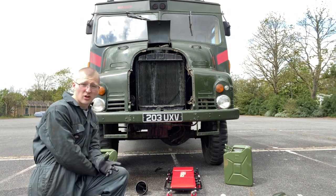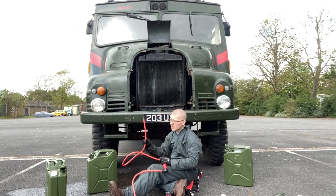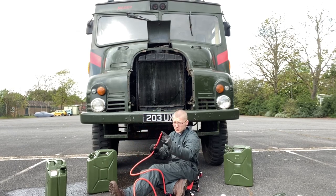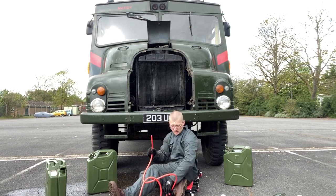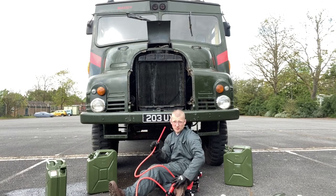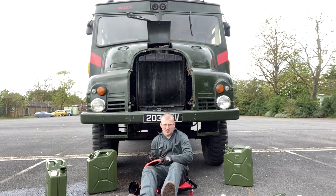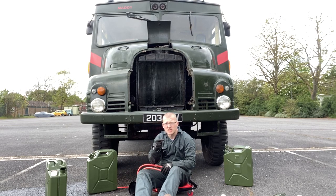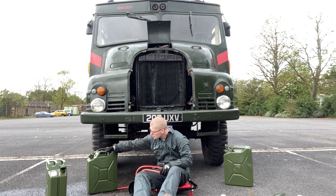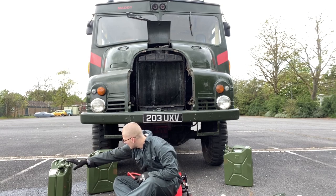I'm going to try and use this siphon pump, connect it to one of the drain hose ends and the drain tap, and see if I can force anything out - because it might just be a small blockage of rust we can force out. Another idea: I'm going to try and reverse flush it, forcing liquid through the drain tap and seeing how far we get.